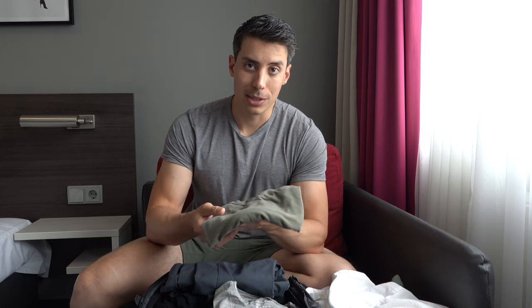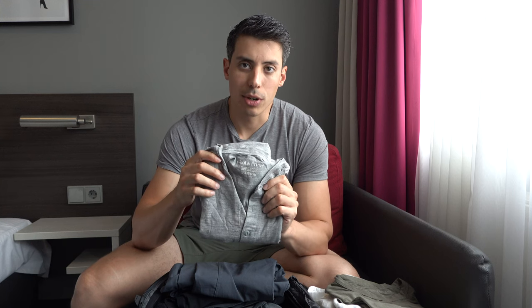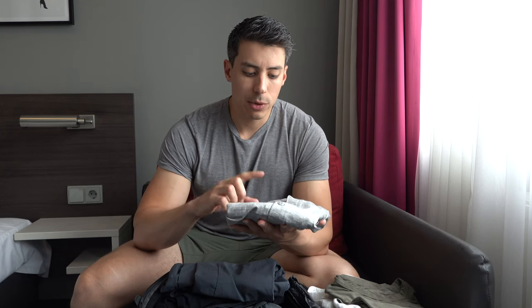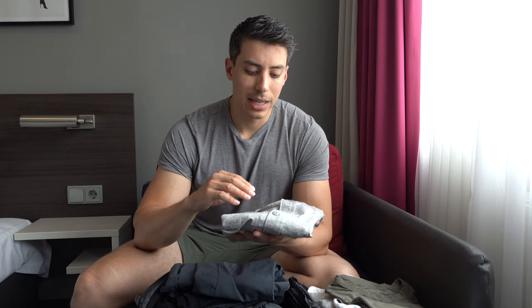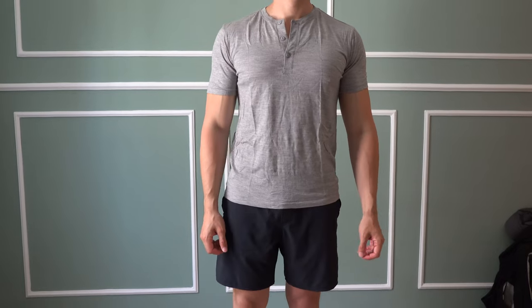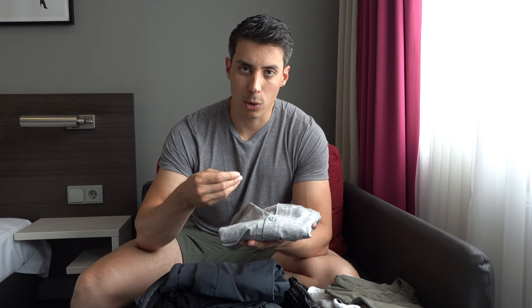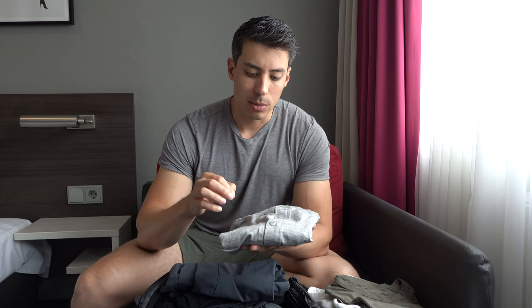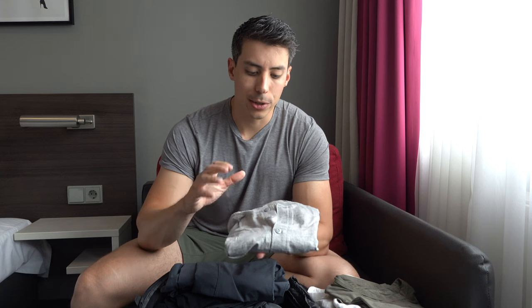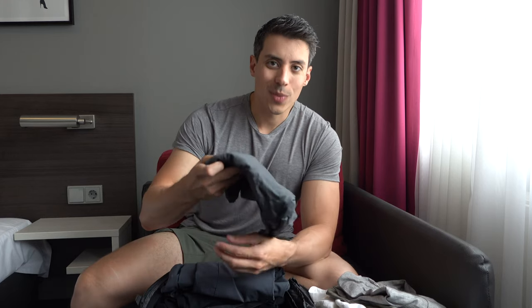I've got the Wool & Prince V-neck, which is probably one of the most talked-about brands in the one bagging community — one of the first to do nice-looking merino wool clothing. What's unique is it's not 100% merino wool — it's 78% merino and 22% nylon. Merino is notorious for being a little brittle and pilling, but adding that nylon filament makes it much more durable, drapes better, and doesn't harm its antimicrobial properties at all. It's a henley, it looks good, you can dress it up.